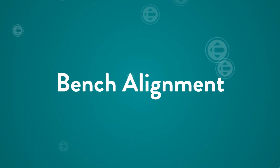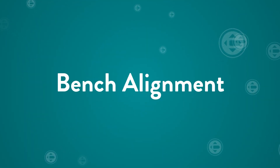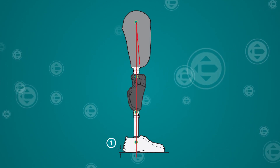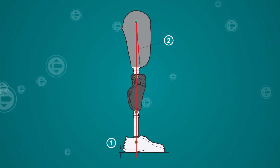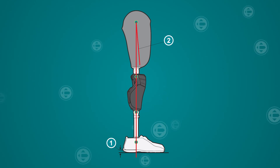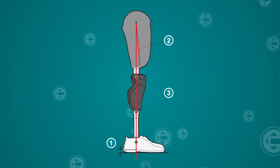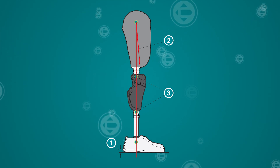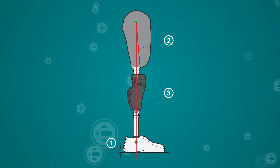To begin, let's review the recommendations for bench alignment. First, determine the appropriate heel height, then determine the appropriate amount of socket flexion. The alignment reference line bisects through the knee center, the midpoint of the distal pyramid, and one-third heel to two-thirds toe lever of the foot.